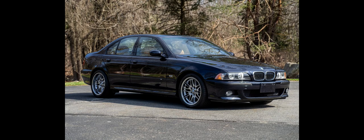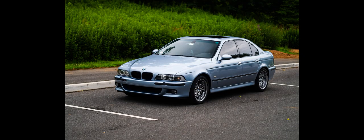Unlike its predecessors, the M5 was produced on the same assembly line as the regular 5-series models at the Dingolfing factory in Germany. The official performance figures are 0 to 97 km/h (60 mph) acceleration time of 4.8 seconds and an electronically limited top speed of 250 km/h (155 mph).